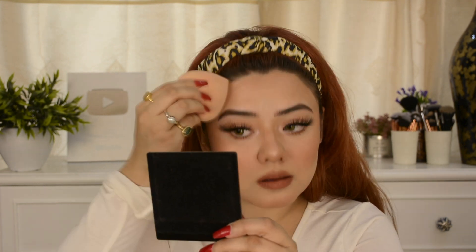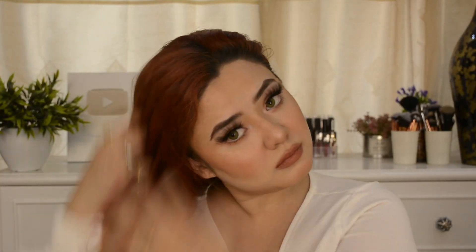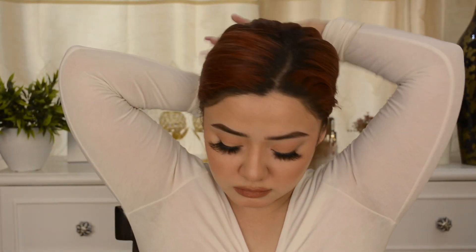It is quite long lasting with a creamy formula. To set my makeup, I am using Faces Canada Ultime Pro Makeup Fixer — it locks the makeup, is non-sticky, refreshes and hydrates the face. Lastly, I am applying Goodwijk Vitamin E Nourishing Hair Serum — no paraben, no animal testing. My hair looks frizz-free, soft, and has a little shiny effect. If you want to keep your hair healthy, definitely try this affordable serum.